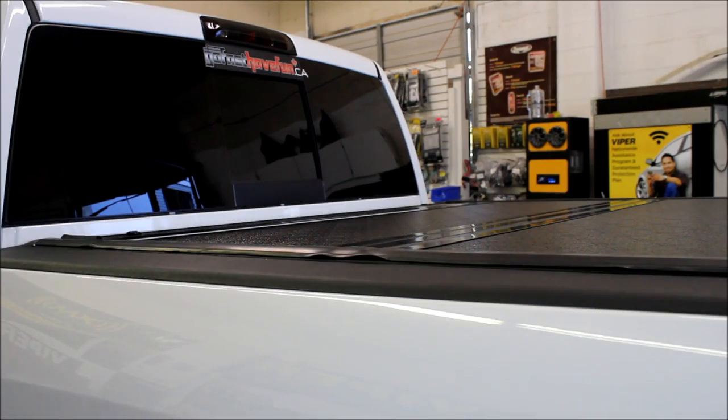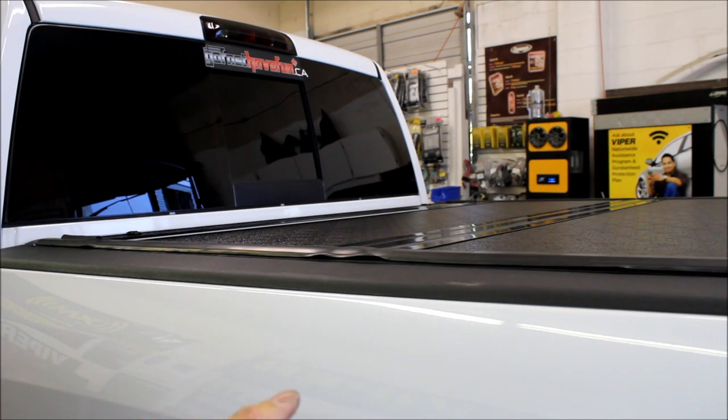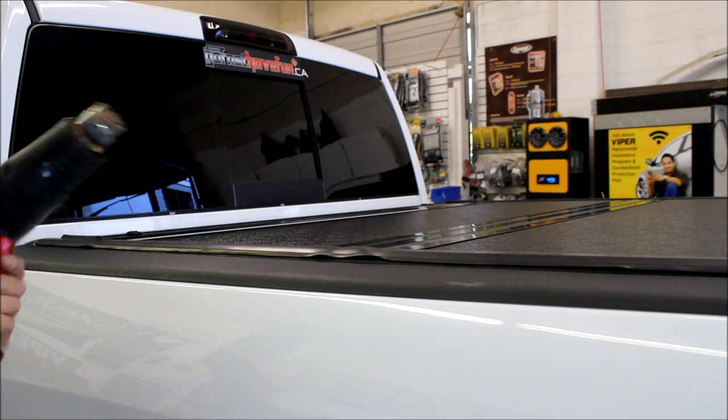You might notice after installation that the weather stripping is a little wavy. Don't worry about it — these things probably sat in a warehouse folded up in a cardboard box for a long time. If it's a hot day, just leave it in the sun and it'll straighten itself out. Or use a heat gun or a hair dryer.